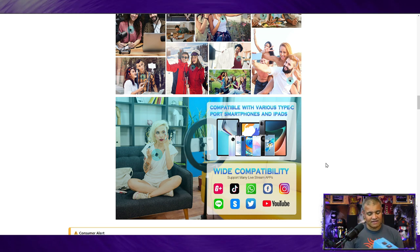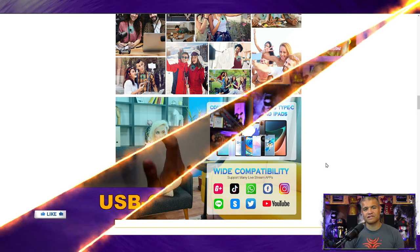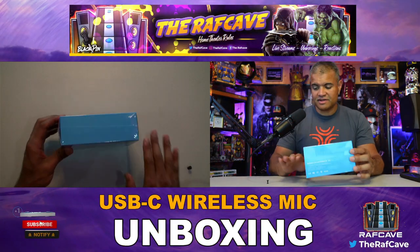So I'm about to unbox this, show you what it looks like, and do a real-world test. Let's get this unboxed and see what's inside.